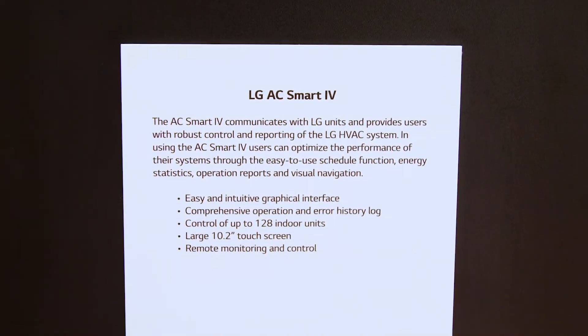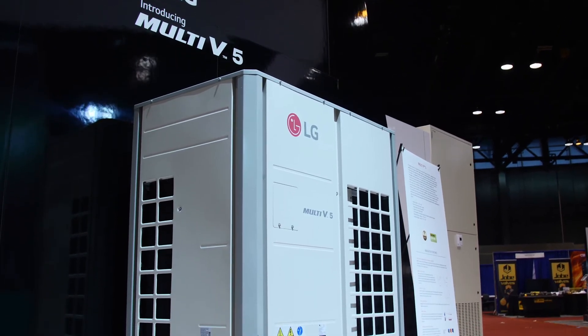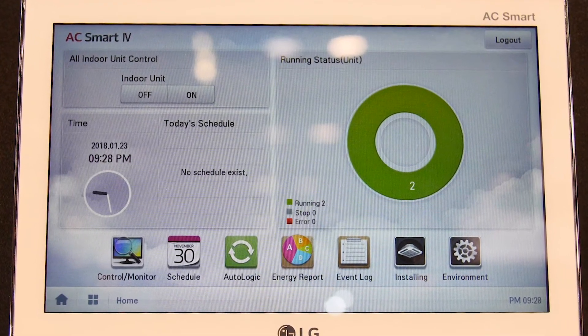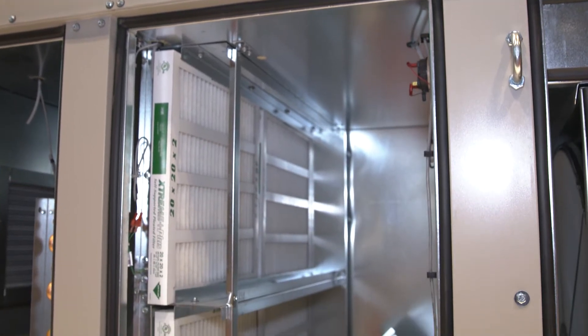With our AC Smart, you can tie our VRF system to the DOAS unit all in one control panel with a touch screen. In a hotel application, for example, the facility manager can turn on and off the VRF in the rooms as well as the DOAS that would serve the corridors of a hotel.